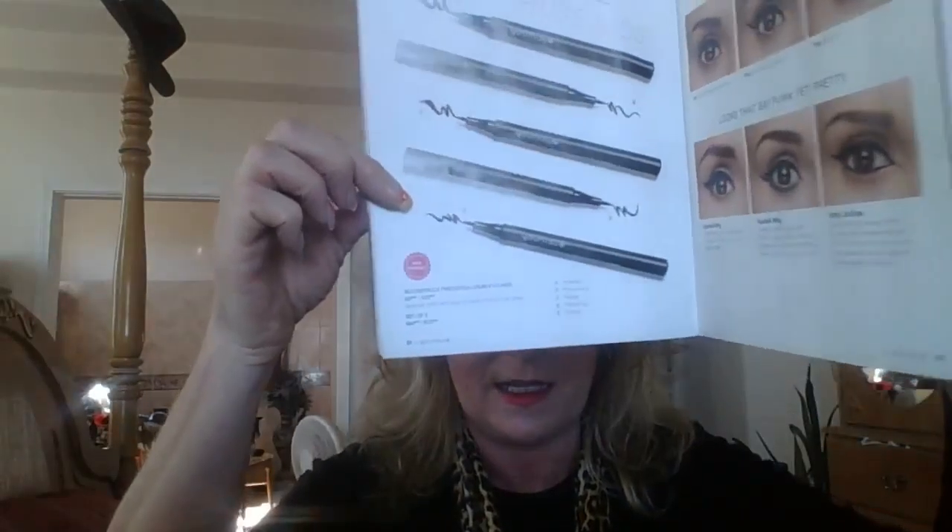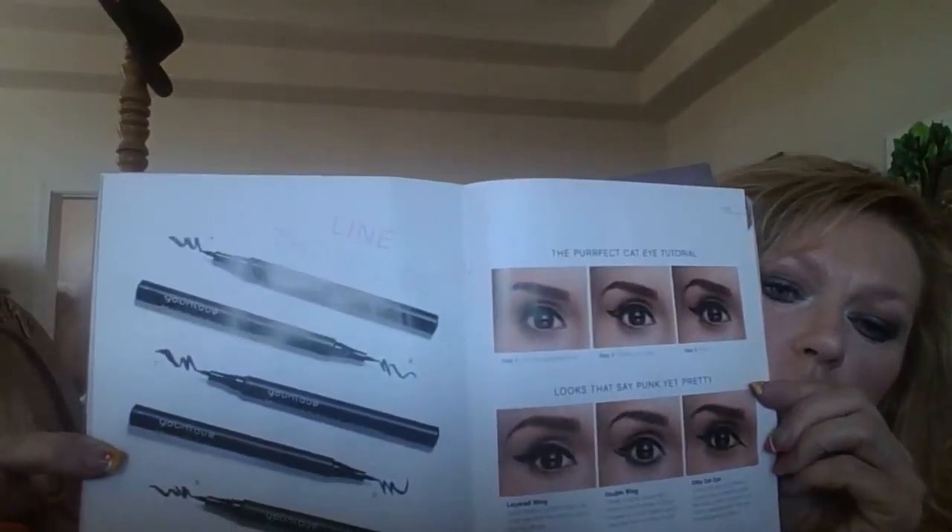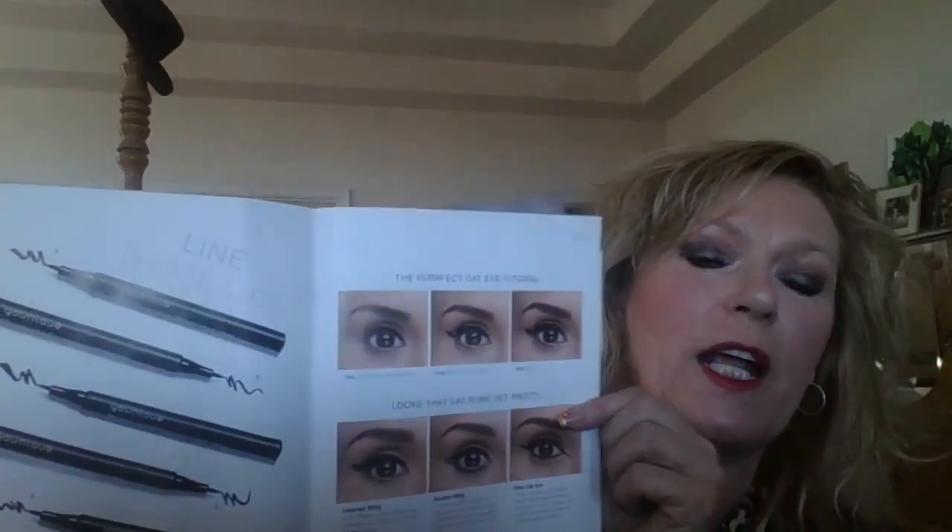Ladies, this is absolutely fabulous — look at this, and look, it doesn't come off. So great new product, great new line, I'm excited to share it with you. If you have any questions let me know, I would be glad to assist you, because this is a brand new product that Unique has come out with. You can find it on the page, and it has great tutorials on how to create the perfect cat eye. I love this one down here where it says 'punk yet pretty' — so you can get a kitty look too.